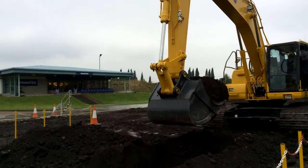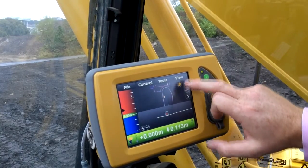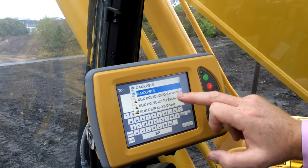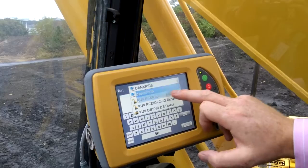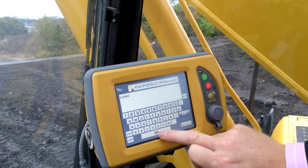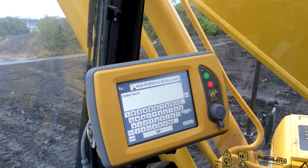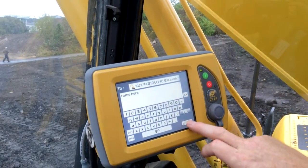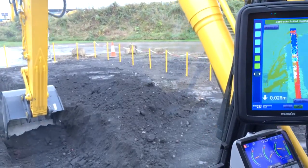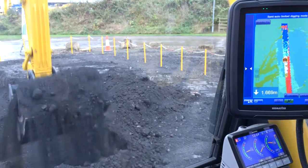You have the ability to message other machines on the job site — choose the office or any other machines on site and send a quick message, which goes straight to that machine. Very simple, easy communication. For the operator it makes his life so much easier. He's much more relaxed and less stressed — not focusing so much on level, but more on material and getting the material to grade.